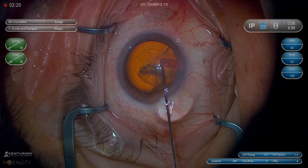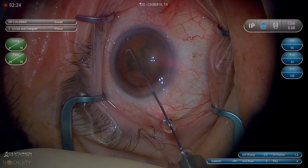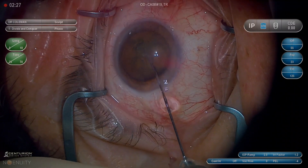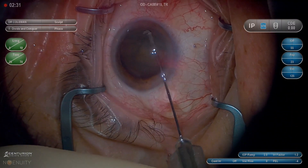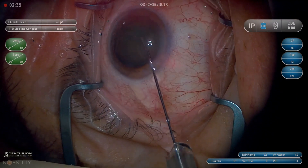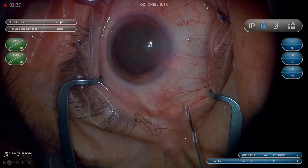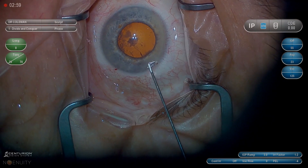Remember with hydrodissection, we're really trying to separate the cortex from the capsule, not the nucleus from the cortex. Many people value hydrodelineation, which would be a fluid wave between the nucleus and the cortex — the golden ring sign. Everybody wants to see the golden ring sign, but my view is I don't want to see it. That's the one thing I definitely don't want to see.